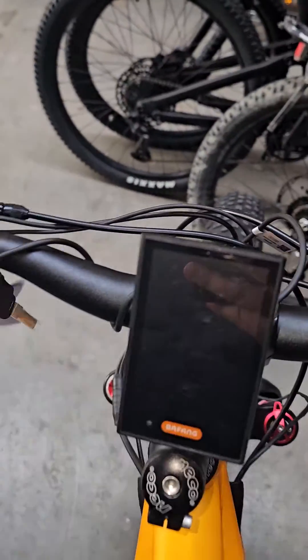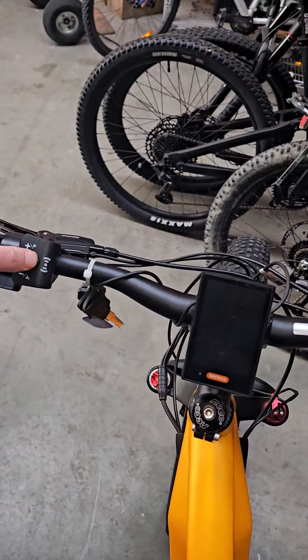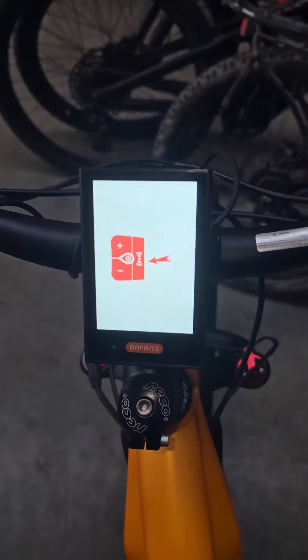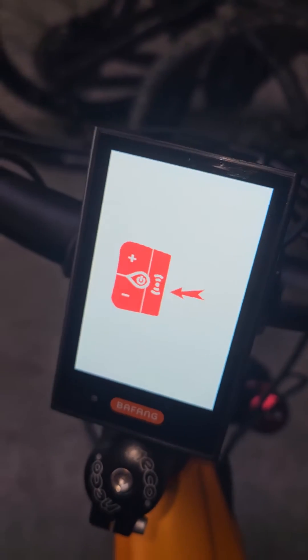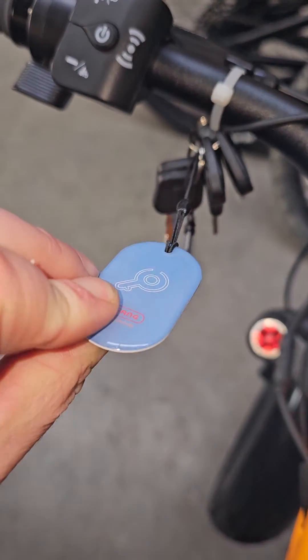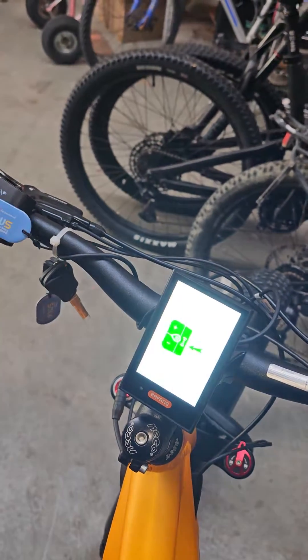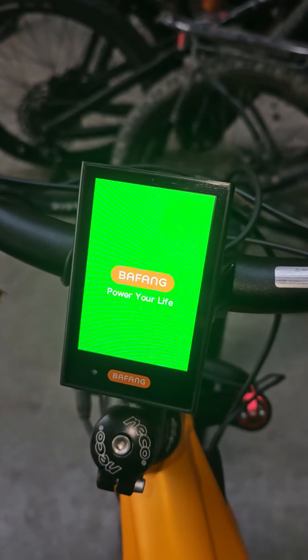To start it, hold down the power button like you would normally. The screen lights up and it prompts you to swipe the key fob — it comes with two key fobs. Give that a swipe, and she's away.